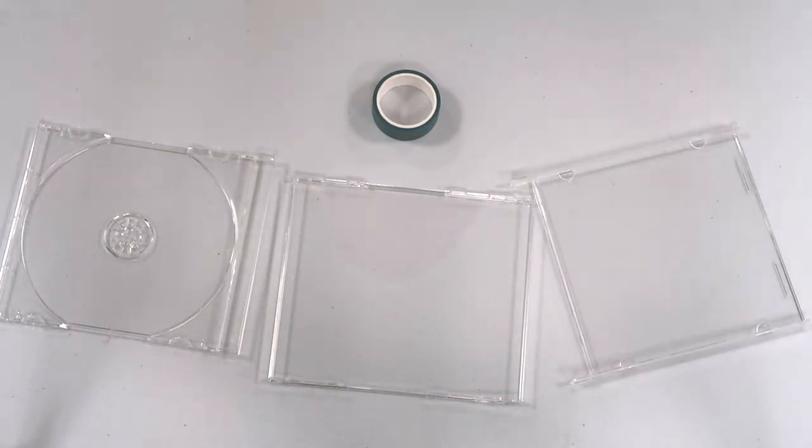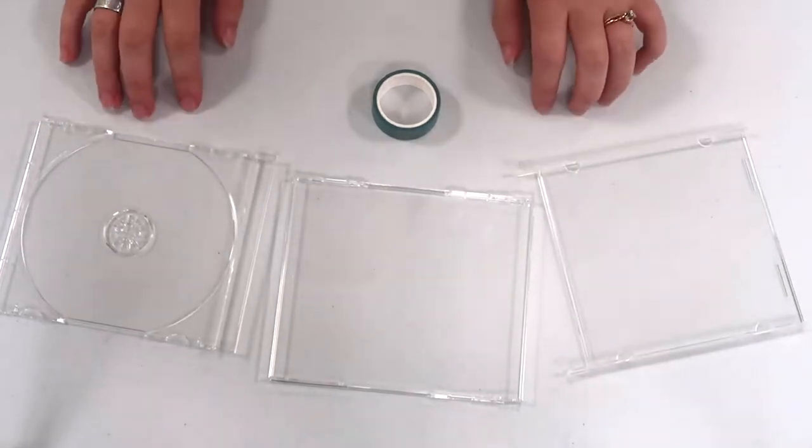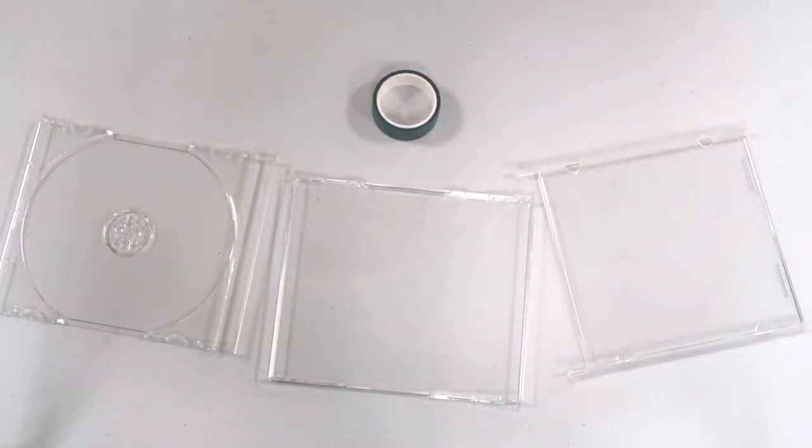I saw this on Pinterest and I was like, that's so cute and such a great way to reuse things. As we approach November — if I remember correctly, November is the month that is like Recycling Month, or at least National Recycling Day — I was kind of looking for ideas, and when I found this I thought it was such an easy idea for teens. So here we are.